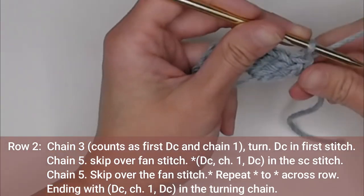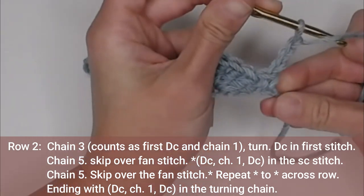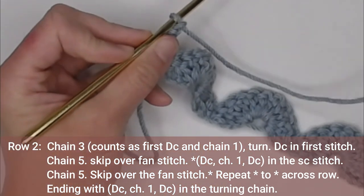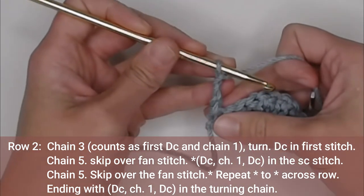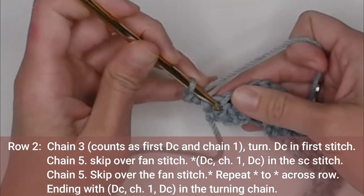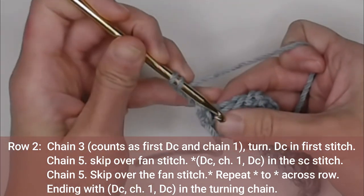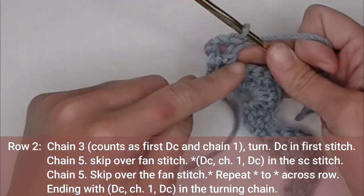For row two, we will chain three — one, two, three — and turn our work. That chain three counts as our first double crochet stitch plus chain one. You will start by making a double crochet stitch in the very first stitch space right here, and that forms our first V.